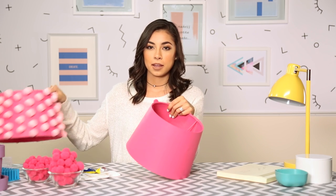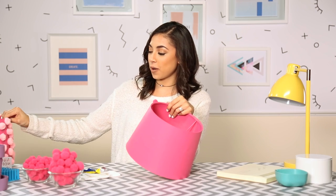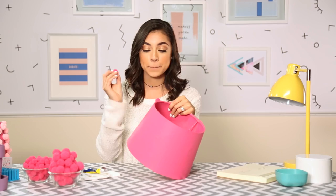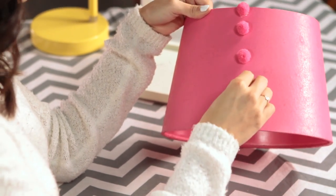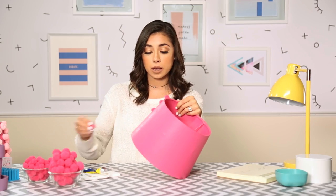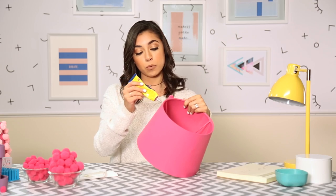I also recommend using smaller pom-poms because if you use bigger ones, it looks like this — kind of a DIY fail. I mean, to each their own, if you want the bigger ones please go for it, but in my personal opinion I think the smaller ones look a little bit better. I'm going for the monochromatic look, but feel free to get a white lampshade and like blue pom-poms or some black. Now I'm gonna do a row of four.